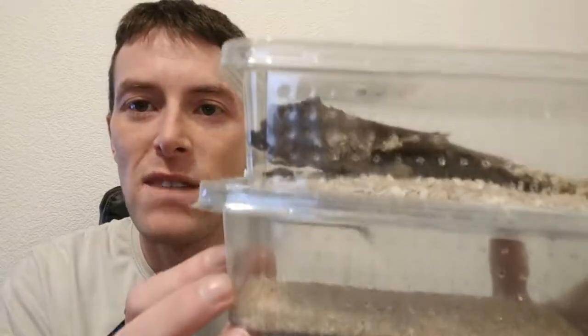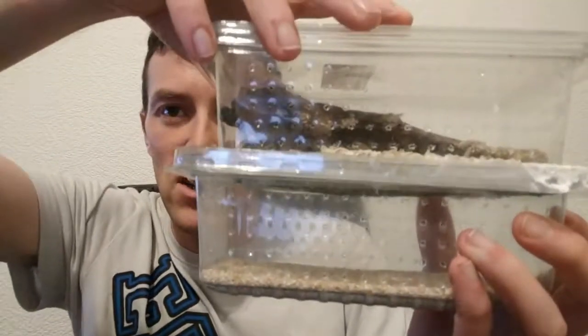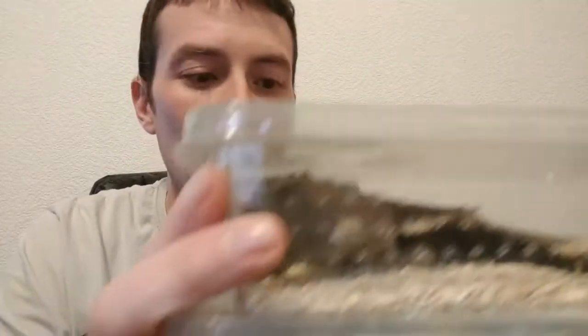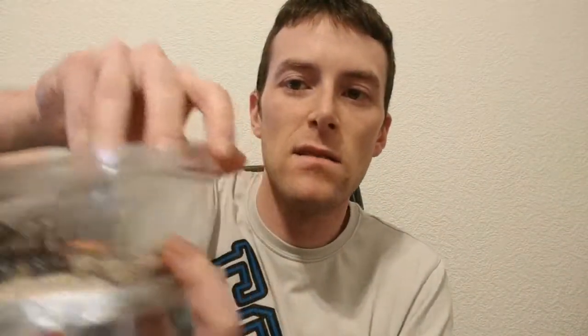I already have one micro mealworm farm going — we'll be setting up the other one now. Just to show you, this is what it will look like as an end result. Doesn't look like much, but in here we have our beetles. They're getting more of a drink than food from the carrot, although they will eat it as well. The bottom is lined with just cheap oats. The lid stays as normal — it already has ventilation holes — but the bottom lid is actually attached to the tub below.